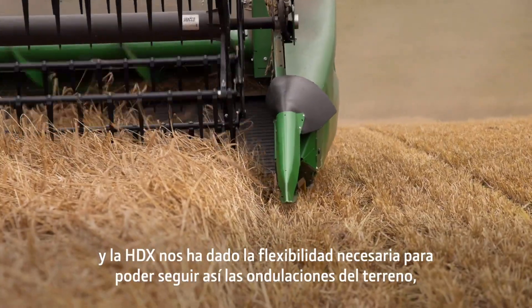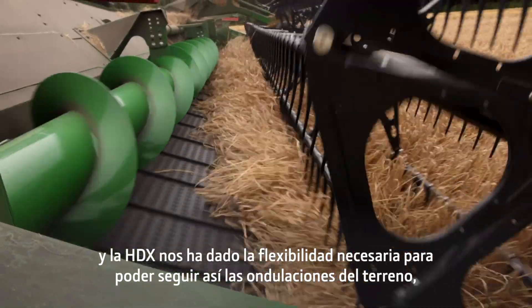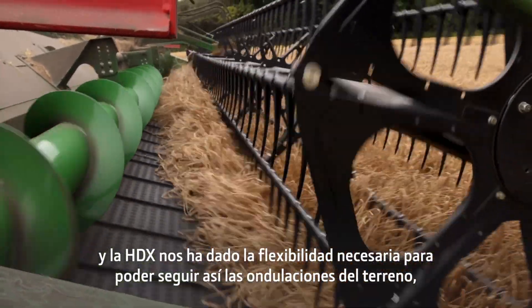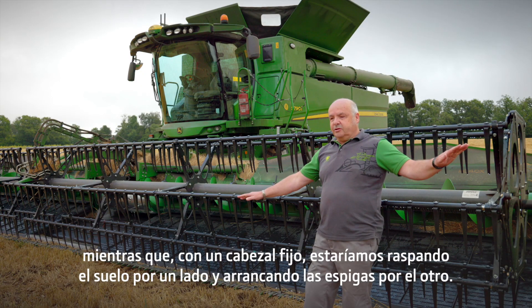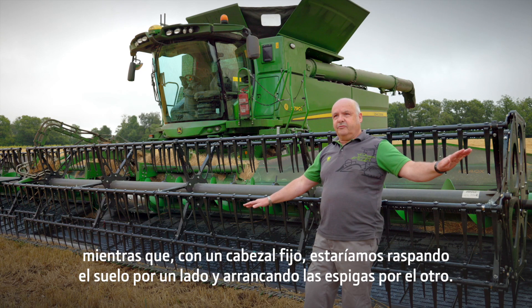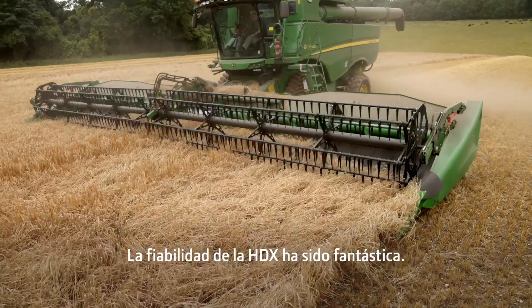The HDX has given us the flexibility to be able to follow the undulations in the ground much closer, whereas with a fixed header we would be scraping the ground one side and taking heads off the other.